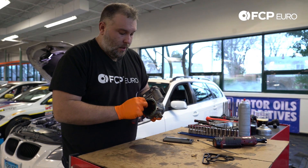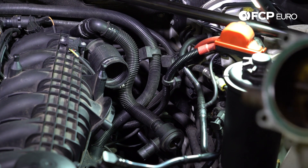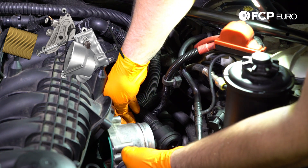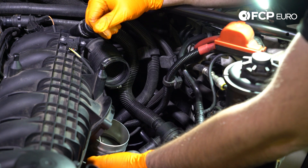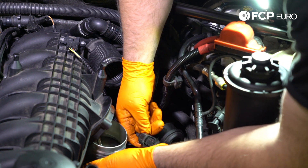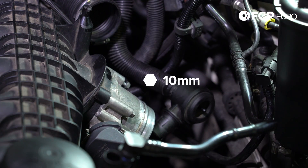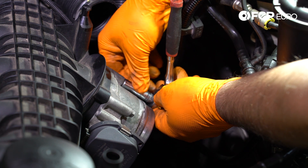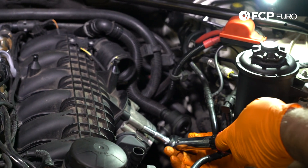Next step, we're going to reinstall the throttle body. Before reinstalling, make sure you replace the throttle body gasket. We've replaced that gasket, so we're going to install the throttle body. We have a vacuum line that connects to the throttle body — get that in first. Should just push into place and you'll hear it clip. We also have the electrical connector for this, which is keyed so it can only go on one way. Drawing these bolts in evenly and getting the throttle body seated against the intake manifold. We're going to torque the throttle body to the intake manifold — torque spec is 8 Newton meters.